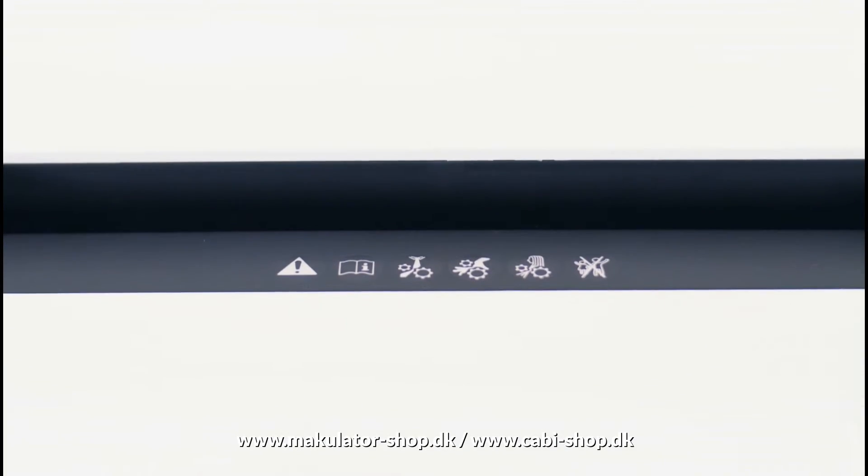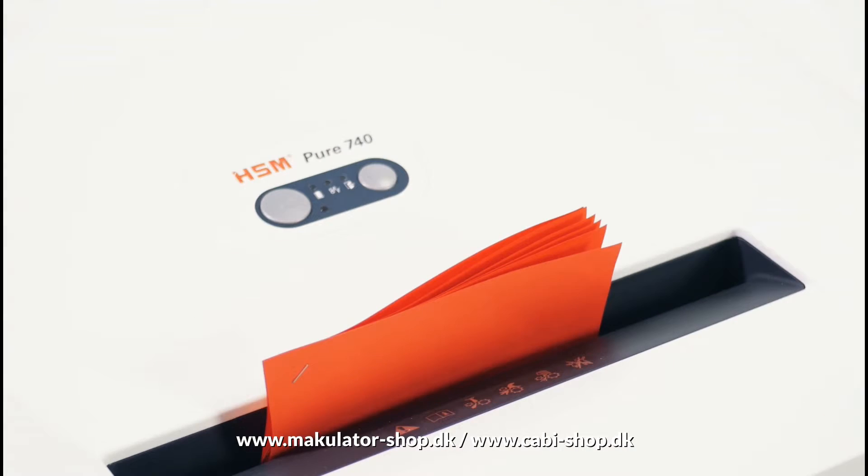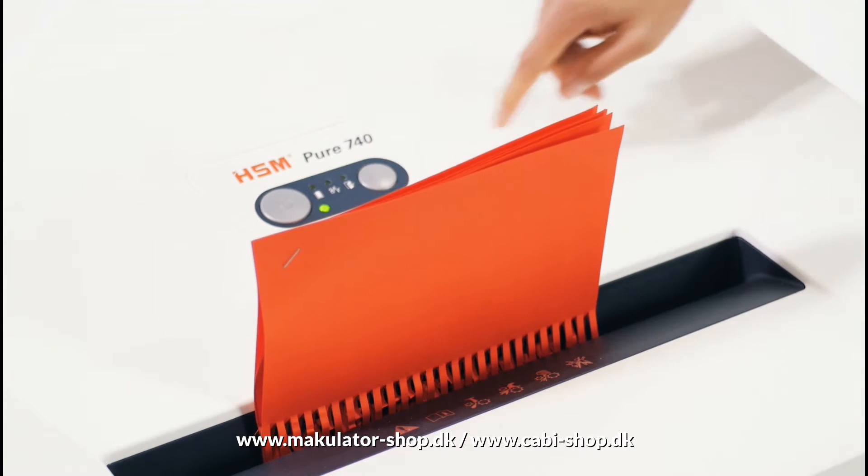The Document Shredder switches off immediately if pressure is applied to the safety element. Practical: the simple-to-operate reverse function.